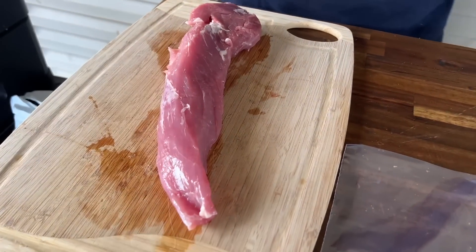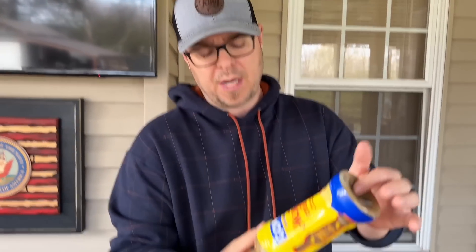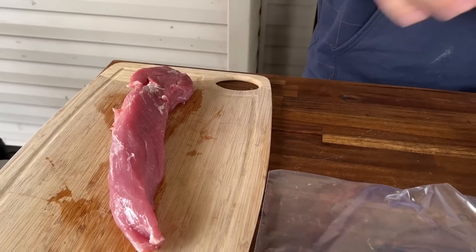For the pork tenderloin, I've just got some mojo right here. It's like a citrus base with cumin, salt, garlic, pepper, stuff like that. I haven't tried this one before, but I'm going to try it. We're going to marinate this while our corned beef is smoking. I'm going to smoke it for four hours, and then right at the last hour, I'm going to put my pork tenderloin on and smoke it until it's completely done.